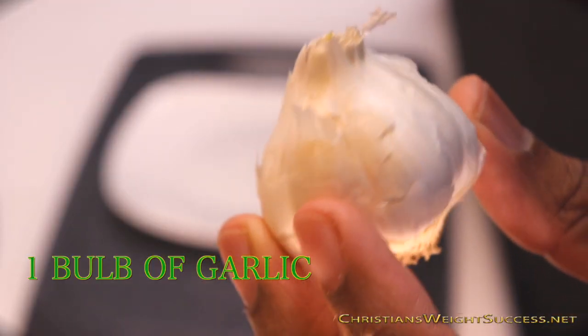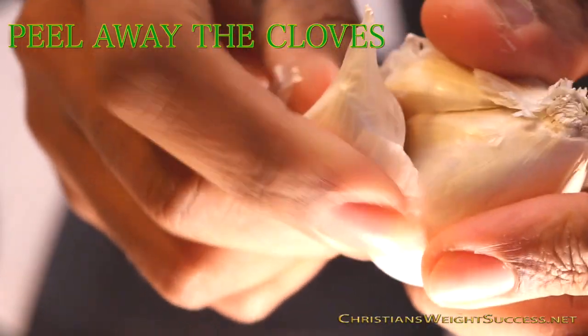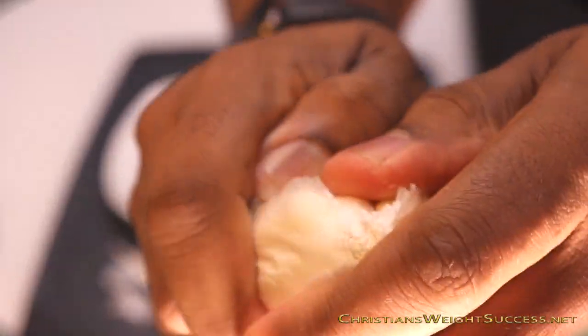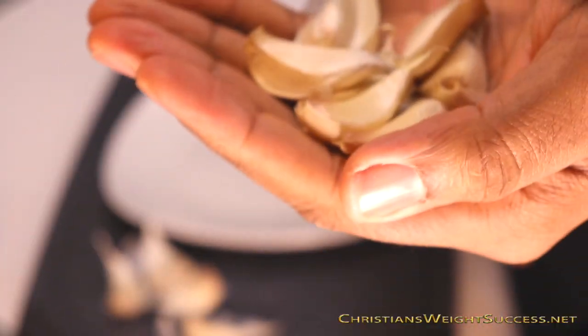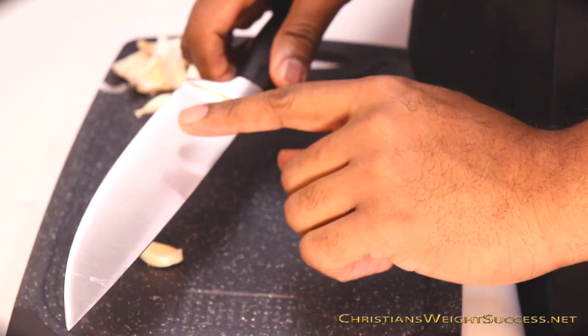We're going to start off with a bulb of garlic. Our objective here is to peel away the cloves, and once we do that we want to peel away the shells. To do that, you want to go ahead and grab a knife after you've peeled all of the cloves off of the bulb.